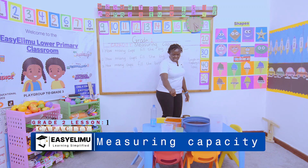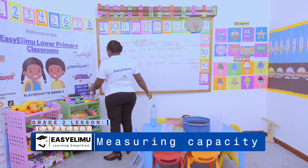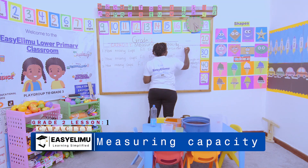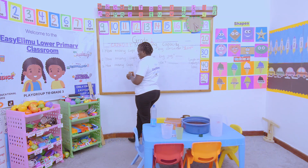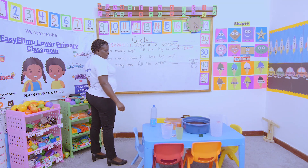Eight cups will fill the big container. Let me write that down: eight cups will fill the big container. Now I'm being asked how many cups will fill the big jug.